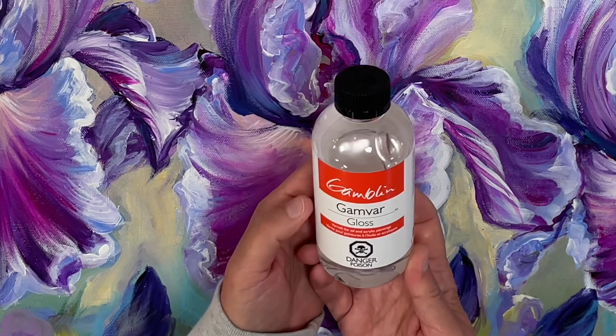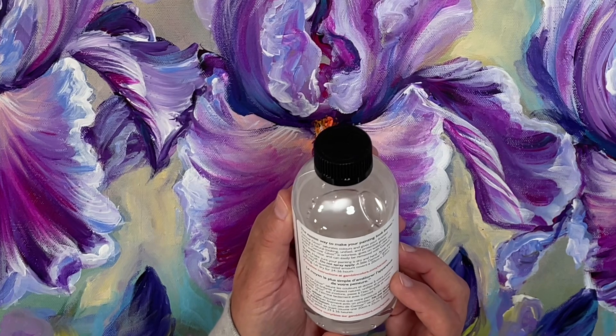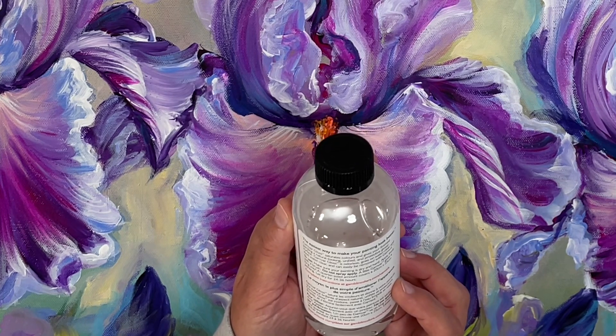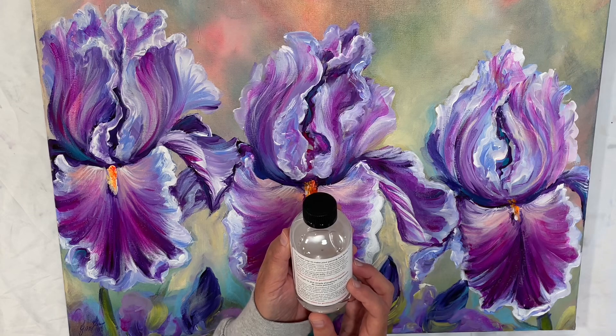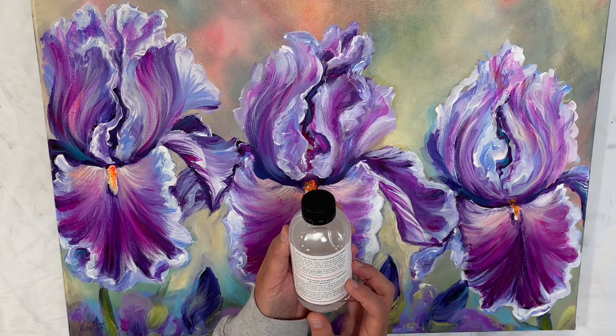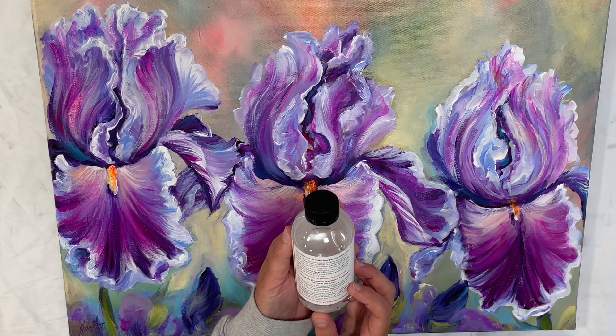This says it's varnish for oil and acrylic paintings. It says on the back it saturates colors and gives your finished painting a natural looking, unified, and protective glossy surface. It's odorless, goes on water clear, stays water clear, and can easily be removed with Gamzol.